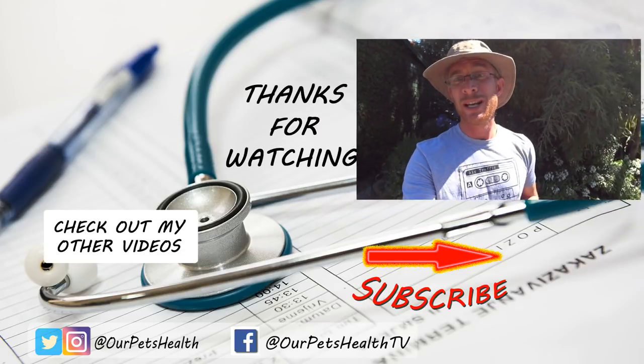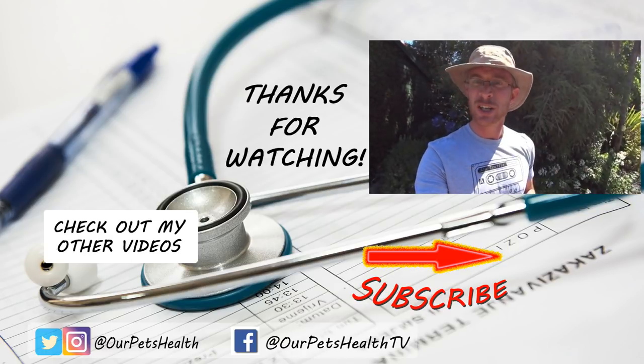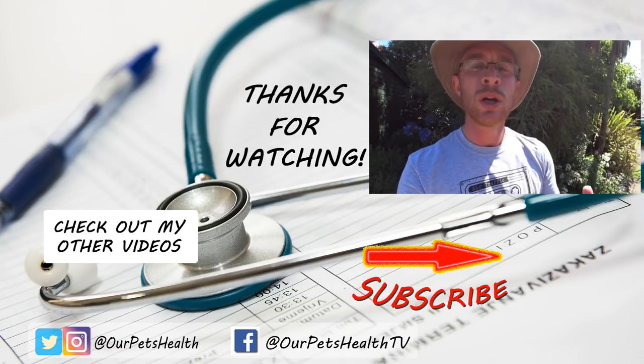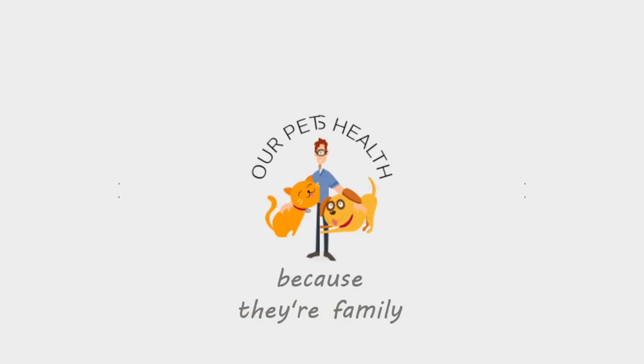Enjoy the summer and the hot weather, but just think about your companion. I hope you found today interesting — probably a bit unexpected. I'd love to hear below if your dogs have ever had any problems in the hot weather or burnt their feet, just to let people know it really is a real risk. If you've got any questions, leave them down below, and if it's your first time here, consider subscribing. I'm Dr. Alex from Our Pets Health — because they're family.